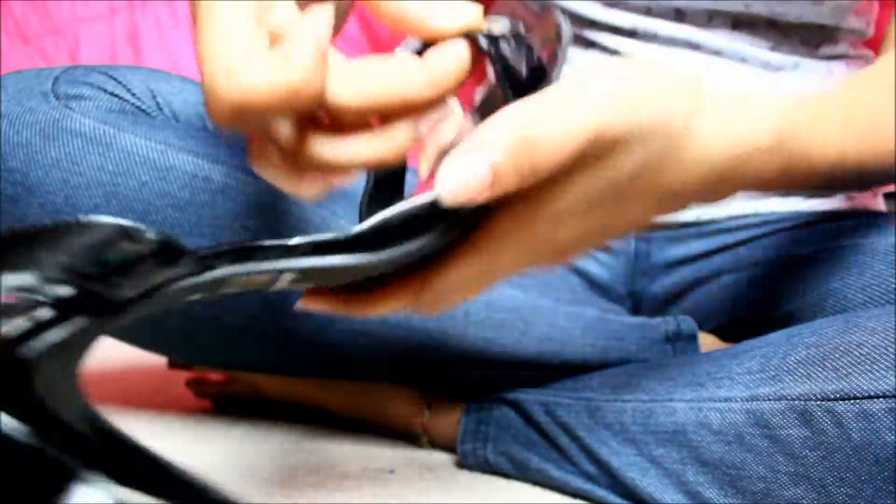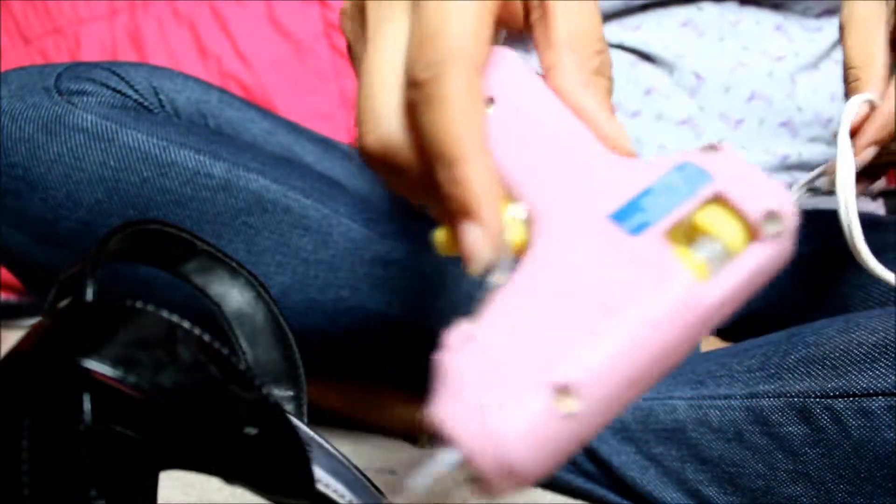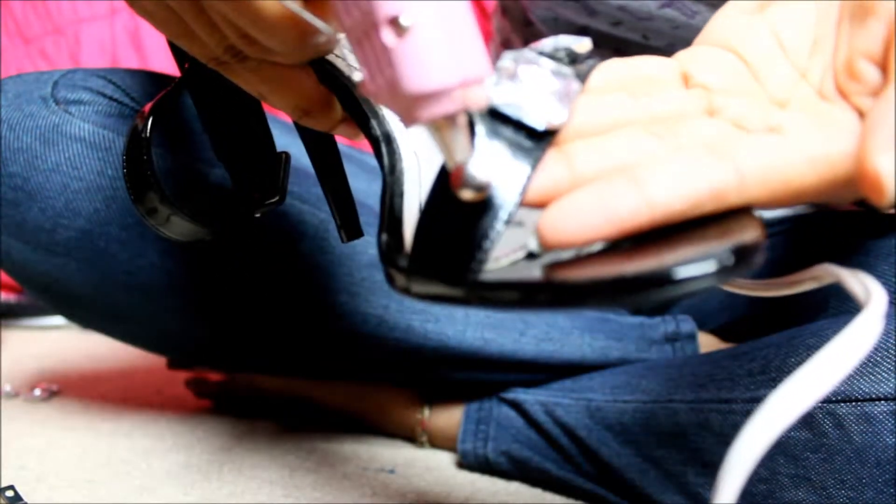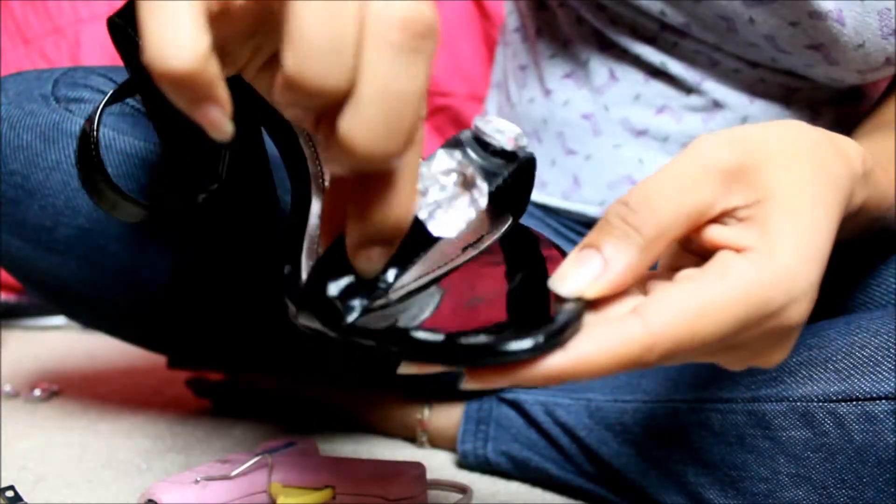We will use our glue gun and stick the thumbtack down to our sandal. Place the glue right at the center behind the thumbtack, but don't use too much — just enough to stick it down. Hold it down for a few seconds.